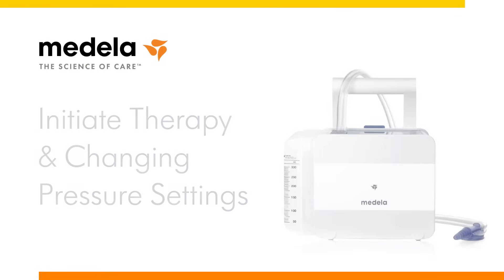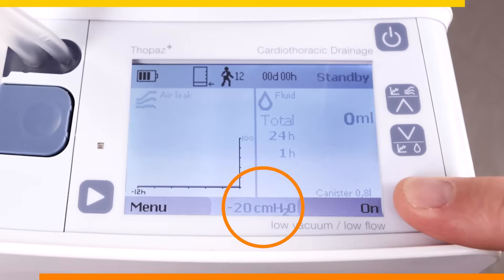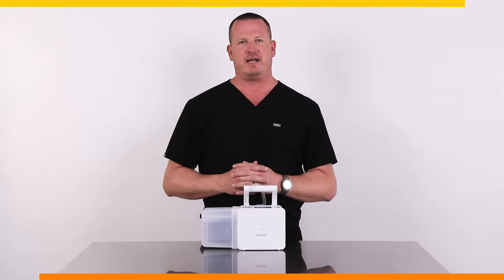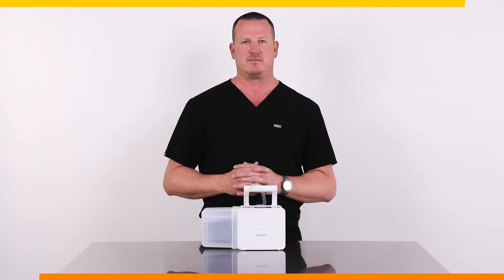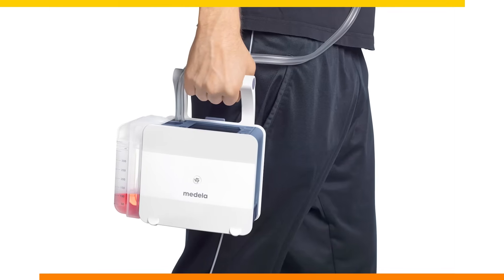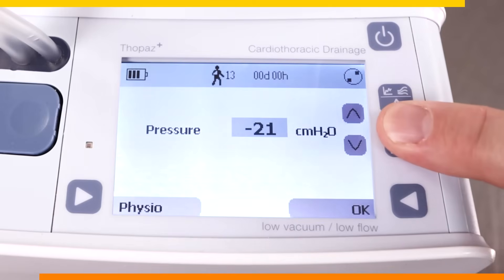Now we are ready to begin therapy. Connect the patient connector into the chest tube and ensure that the pressure on the bottom center of the screen is correct. Press ON to begin. The Topaz Plus provides its own battery-powered, regulated suction source. This means that fluid will always be draining into the canister and there is no need to pick up the tube to drain it, thereby removing the siphon effect that can occur with analog systems. Patients can also mobilize while having continuous suction applied to their drains. To change the pressure mode during active therapy, press the bottom left and right arrows simultaneously and use the up or down arrows to adjust the pressure.